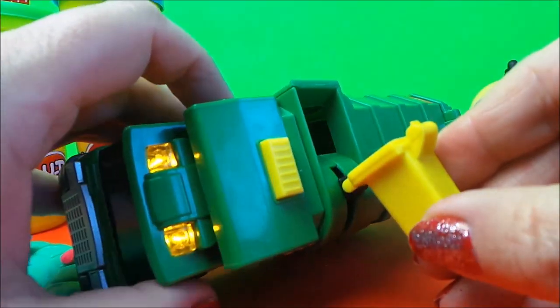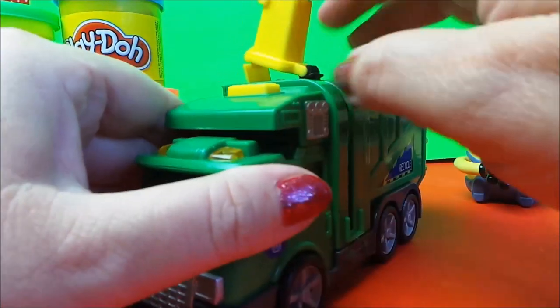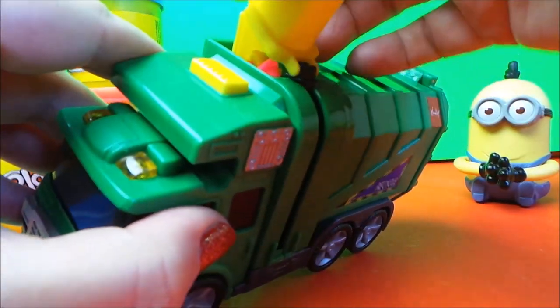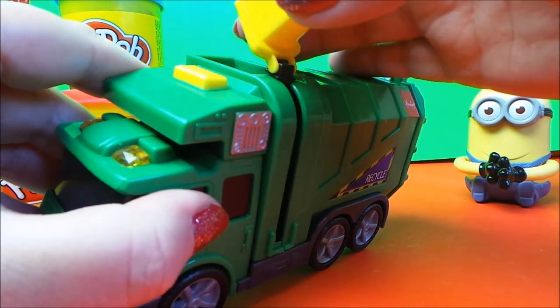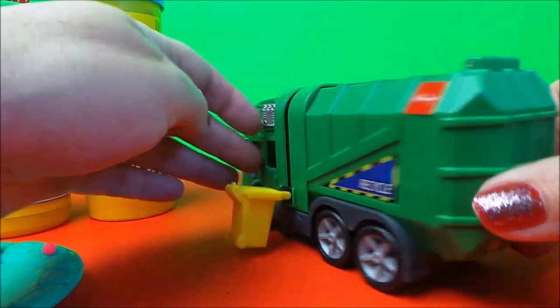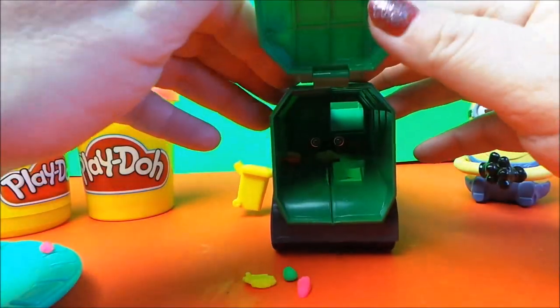What happens now is the bin flips open and all of the play-doh goes inside. There we are. Bring it down and let's take a look at the back of the truck — and there it all is.